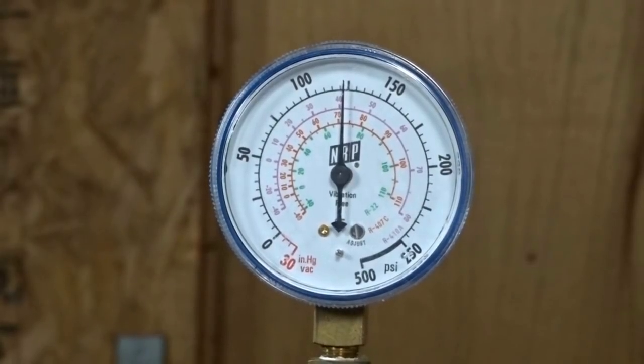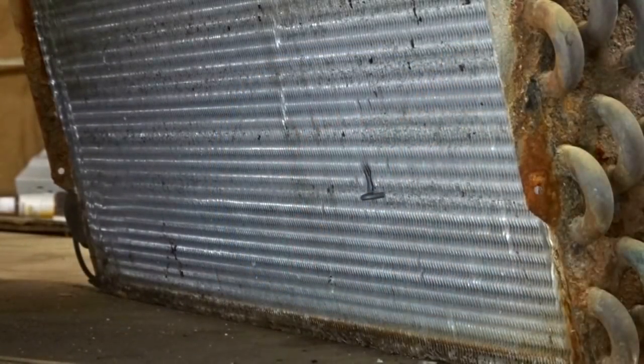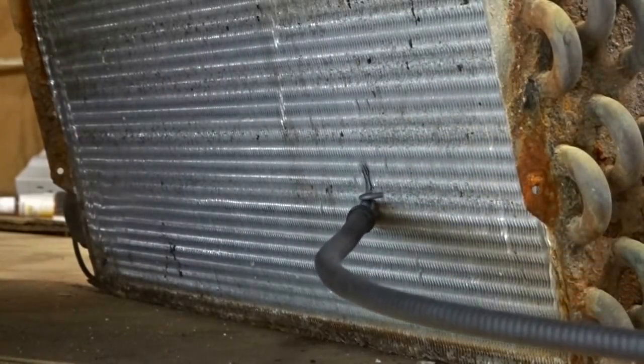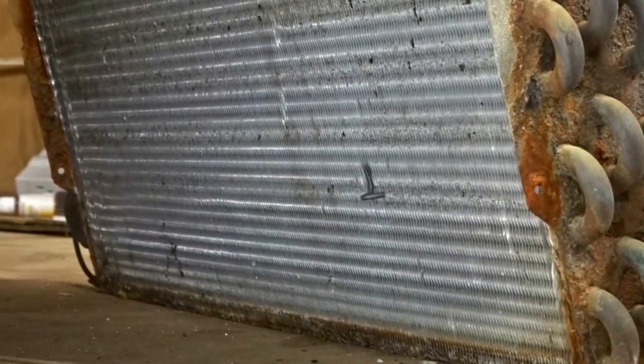We have charged our test evaporator coil up to around 125 PSI, and we're going to start with the SRL-2 first. As you guys can see, I have my chicken wire staple right there where the leak detection will take place because that is our leak — I did not make a leak with a chicken wire staple. Here is the FieldPiece SRL-2. The SRL-2 does pick up the leak. I'm going to go back in there again — it picks it up again fairly easily.